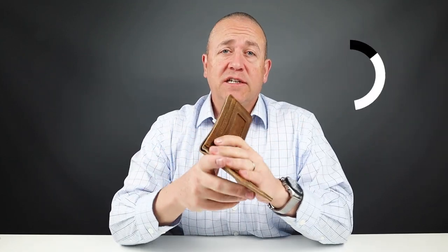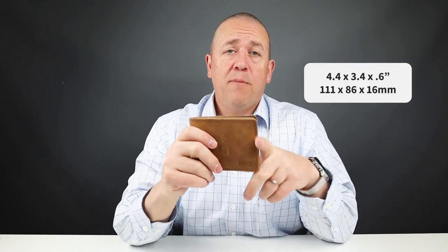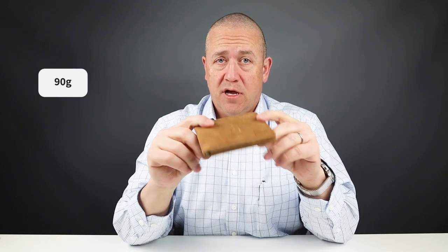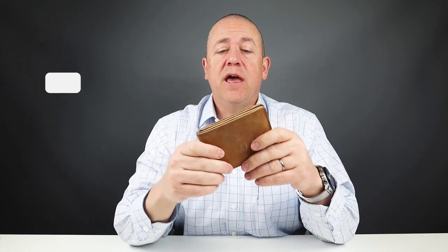It is priced accordingly and it needs to be broken in. Each of these slots fit one card nicely, but can stretch to accommodate more, and will develop a wonderful patina over time. The measurements are 4.4 by 3.4 by 0.6 inches, and it weighs 90 grams. That's right — 90 grams. This is a hefty wallet.